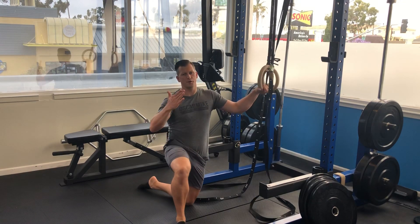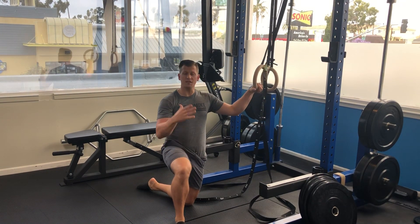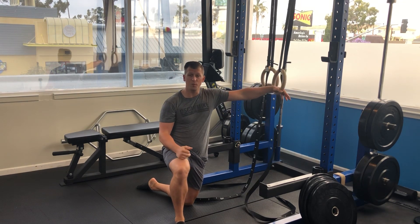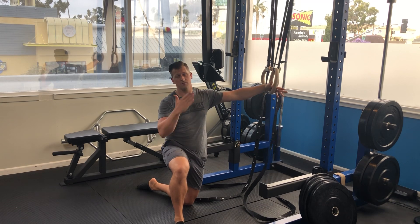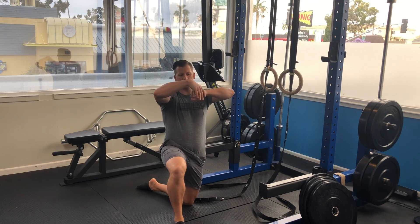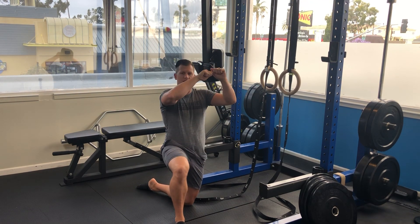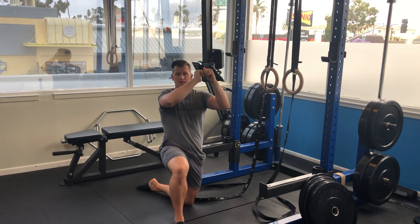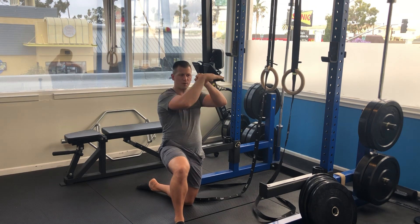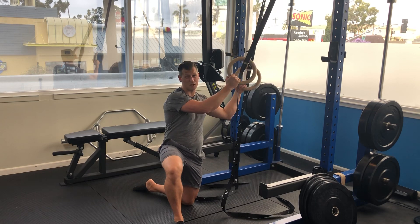A really simple way to turn your hotel into a fitness facility: take a bed sheet — or just ask for a couple extra sheets at the front desk. Tie it in a knot or two at one end, then loop it around the bathroom door or the front door, close and lock it so the knot is on the other side. You can use it as essentially a suspension trainer.